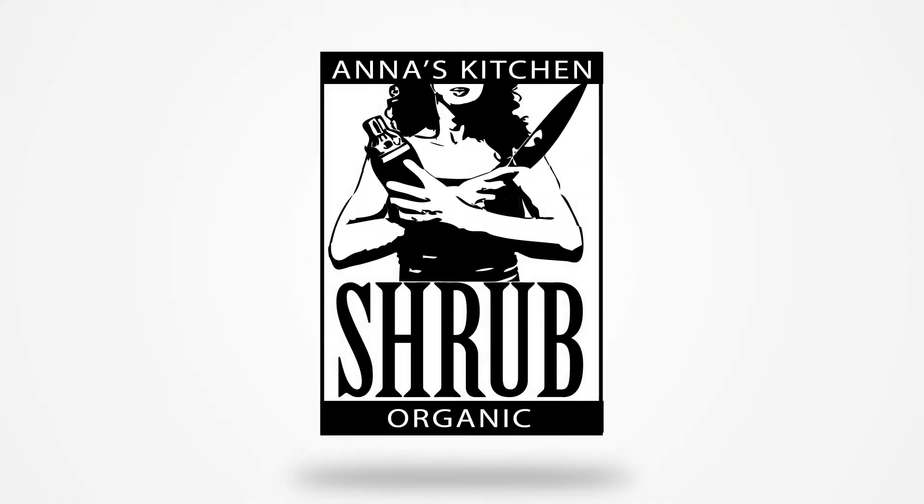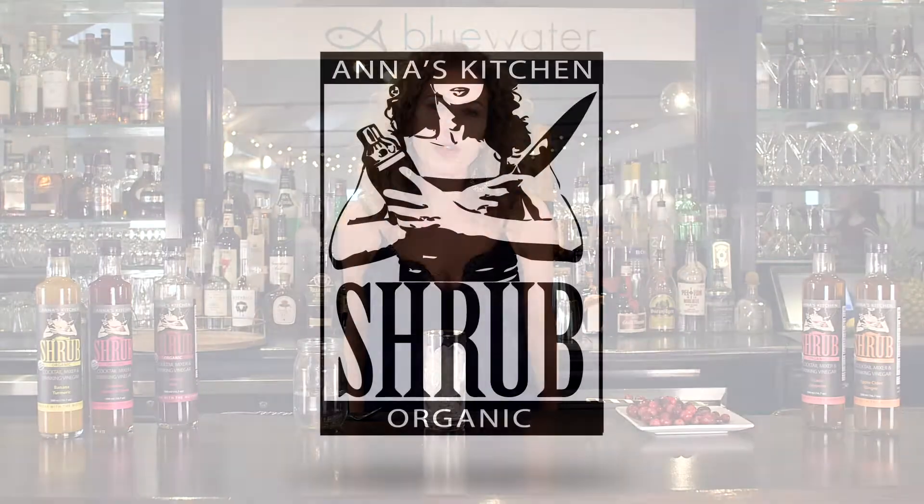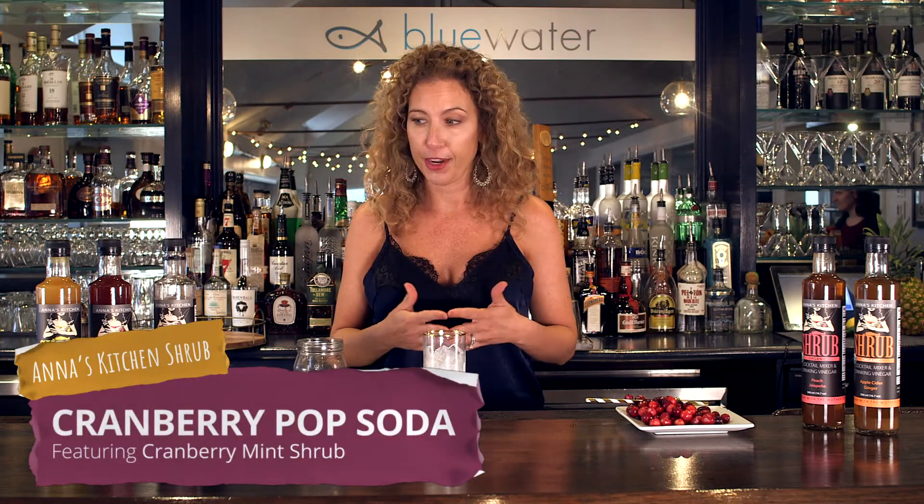Hi, I'm Anna from Anna's Kitchen Shrubs, and today I'm going to be making for you some delicious cocktails and mocktails using shrubs. Shrubs are extremely versatile. They can be used as cocktails, mocktails, or for craft sodas like this great cranberry pop I'm going to make for you right now.